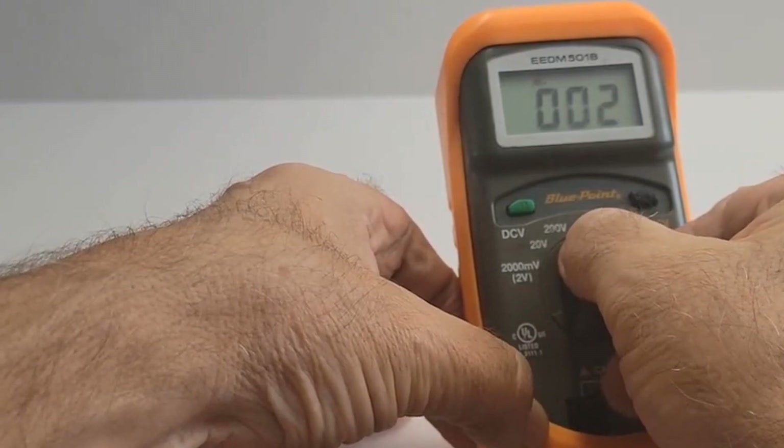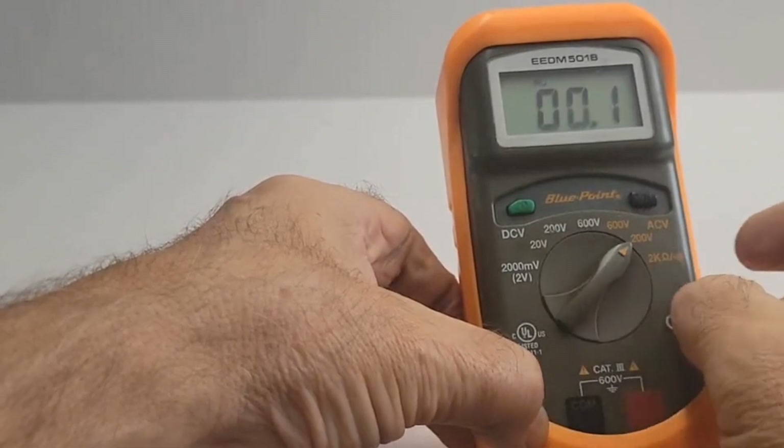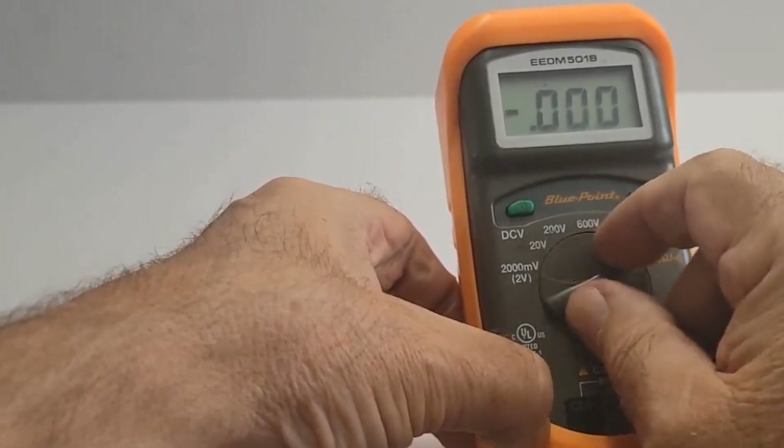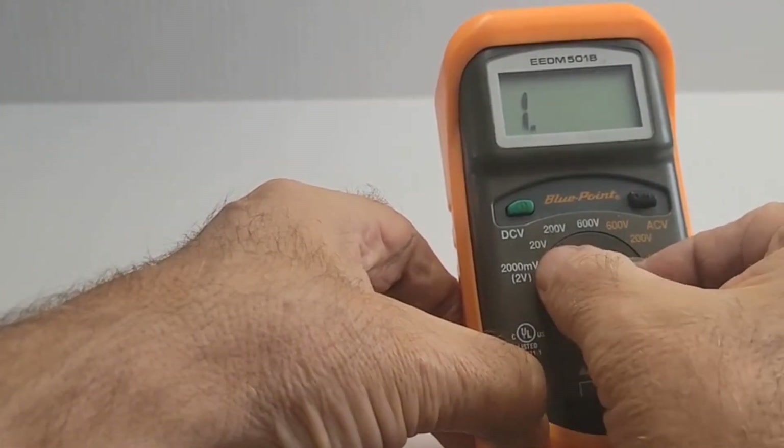I'm flipping through the different settings and waiting for the numbers to change up or down. I'm sure you have to use the test cables to get a reading, but at least you see that it powers up and what it does without touching the cables to anything.